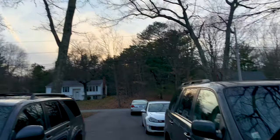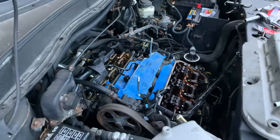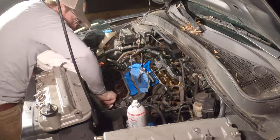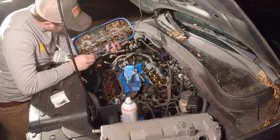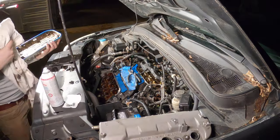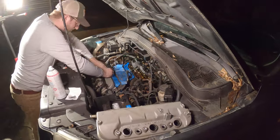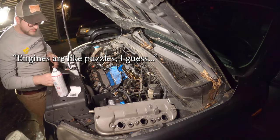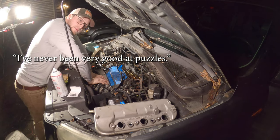All righty, the sun's going down and it's starting to get dark. Rain is in the forecast for the next three or four days, so I'm going to set up some lights and we're going to finish this tonight. After double checking that I had everything tightened down, I cleaned off the valve cover mounting points to make sure the gaskets would fit nice and snug. Then it was time to reconnect and reassemble everything. Engines are like puzzles, I guess — and I've never been very good at puzzles.